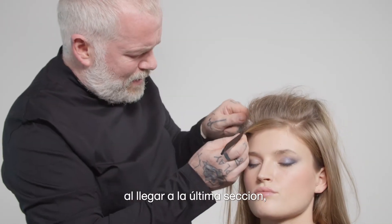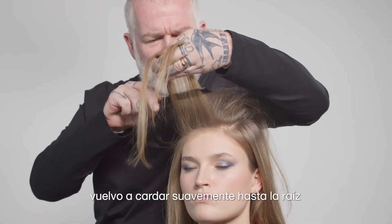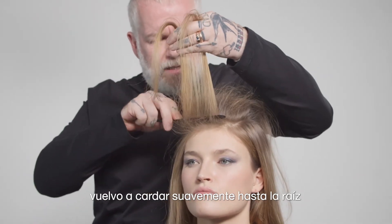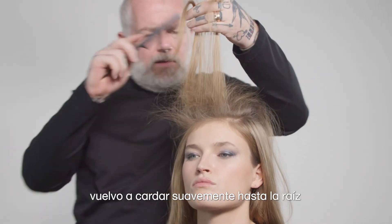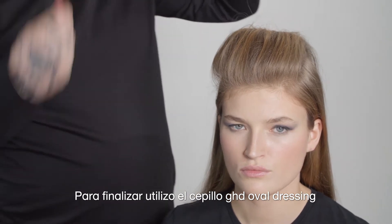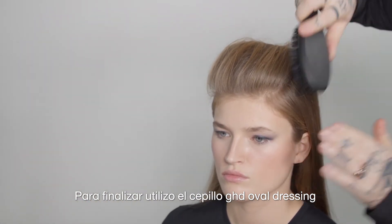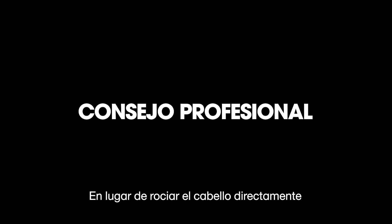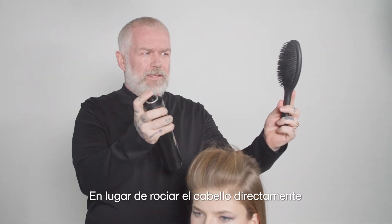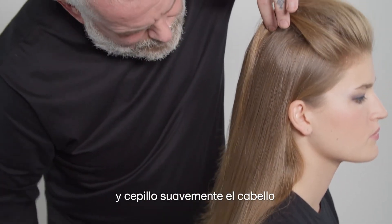As we come into the last section, a gentle back comb into the root and then lay the hair. To finish I'm using the GHD Oval Dressing Brush. Don't spray directly onto the hair — spray your brush and mould that through the hair.